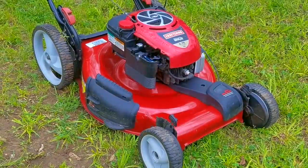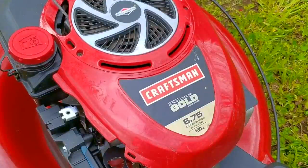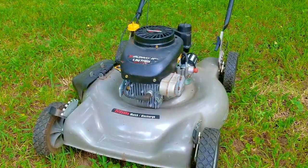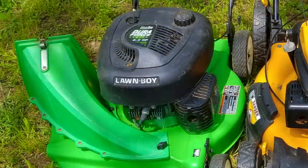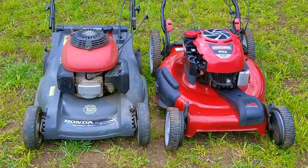Here are the mowers we're going to be testing today. First up will be this Craftsman with a Briggs 190cc flathead engine. The second mower will be this Murray with a 148cc flathead Tecumseh engine. After that, we'll be testing this Cub Cadet mower with an overseas engine that says it's got a 159cc engine on it. And we're finally going to test a 141cc two-stroke from Lawn Boy. This is going to be a very involved video, so I'm going to get right into testing.